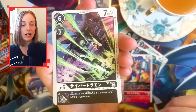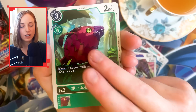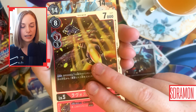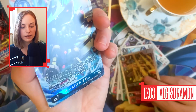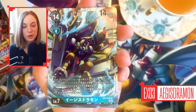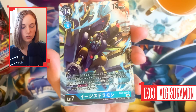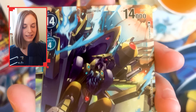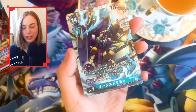A very nice Flame Dramon. Basically a lot of my favourite Digimon are here in this set, and it's really cool to see them again. And what is this? That's our first super rare — Aegis Dramon. Look at how cool that looks. That is a cool looking artwork. It's nice to see some of these super rares looking as good as they do.